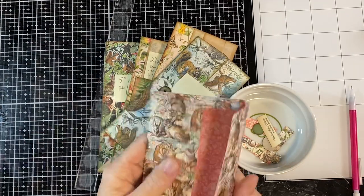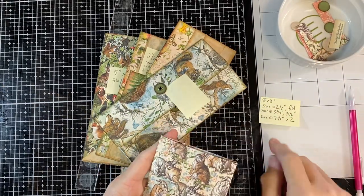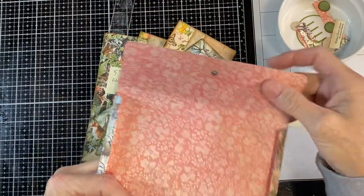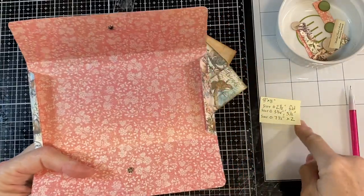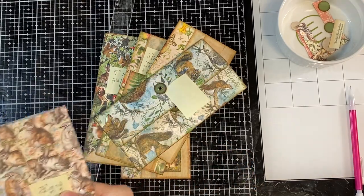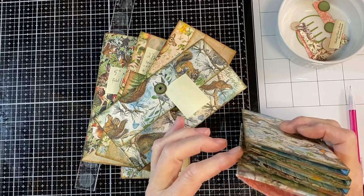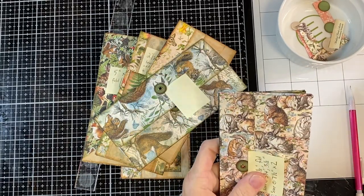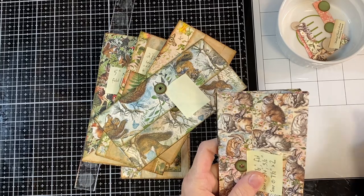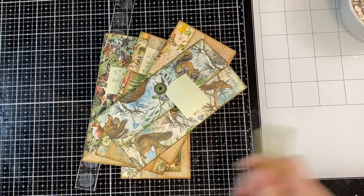Those are the dimensions: for 8x8, score at 2⅛, fold it, score at 3½ and 3¾, cut the four corners off, flip it to the side, score at 7½, and that is it. Those are the five envelopes for this size. When I'm all done I ink all the edges because I like inked edges — if you're not an inked edge person, skip that step.